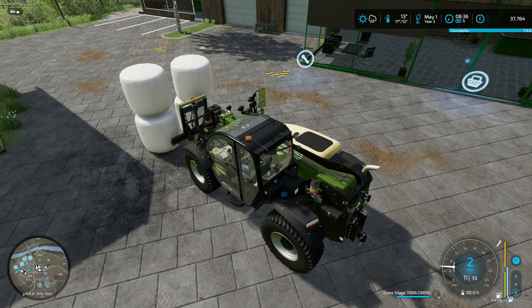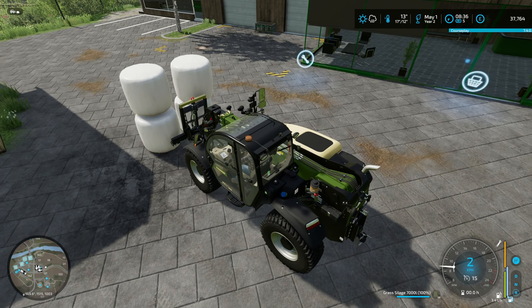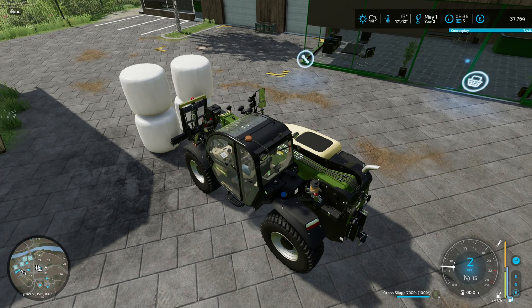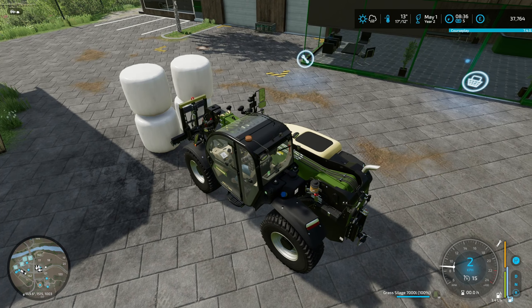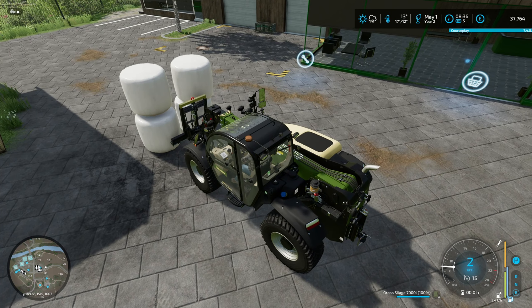That should be good enough for us to move everything around. Let me take this Doitspar and put on the flatbed. Let me take 8 bales and another 8. Okay, that's 16 bales.